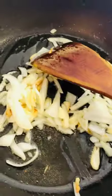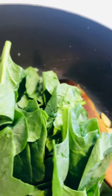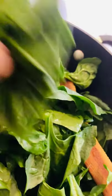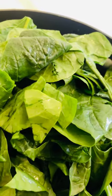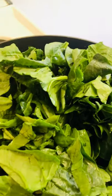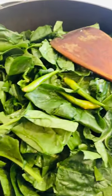Now I'm gonna add the whole spinach. It looks like a lot, but it's gonna shrink down when I cover it. I'm not gonna add any extra water because when it shrinks down it releases a lot of water on its own. I put all the spinach in and I'm gonna add these three chilies.